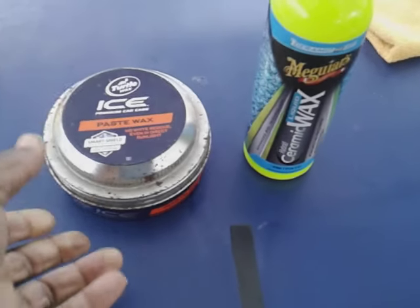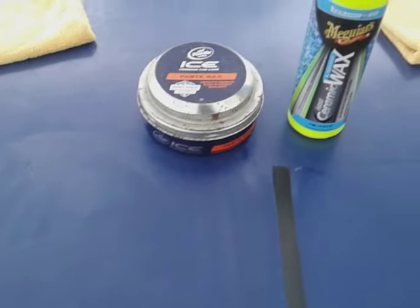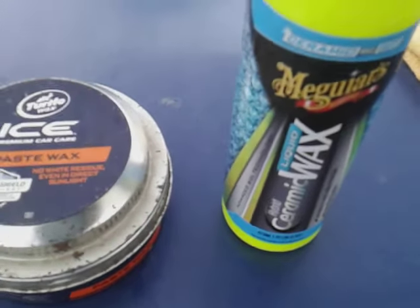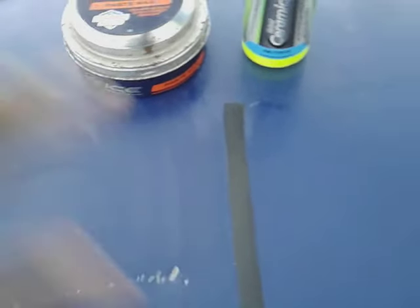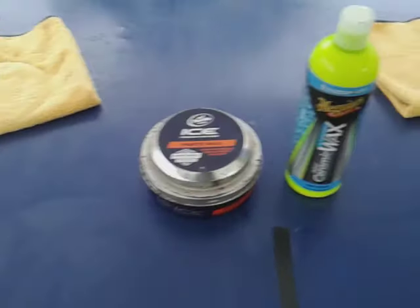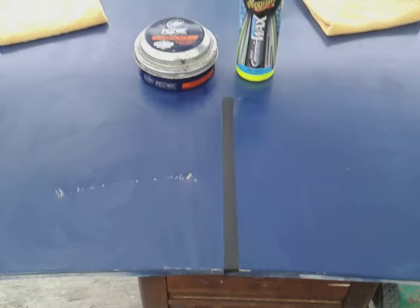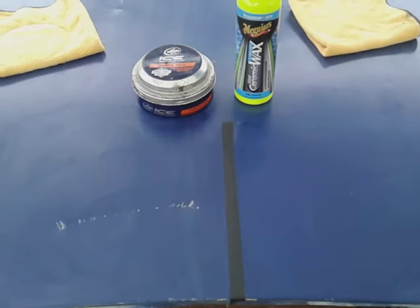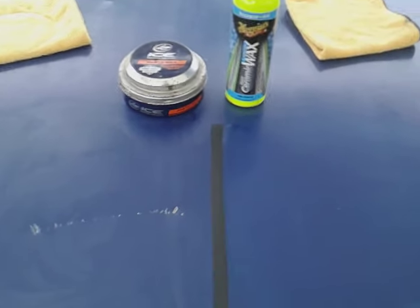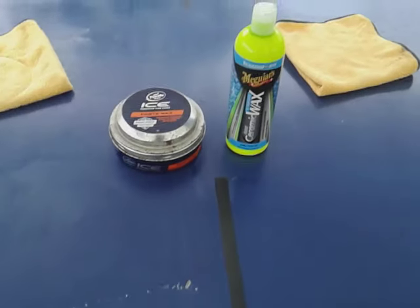Welcome back to the channel y'all. In this video I'll show you guys old school versus new school — we got the Turtle Wax Ice paste wax here versus the Meguiar's Hybrid Ceramic liquid wax. I put them on the pounder, let them cure out, and I want to see which one beads water the best. You would think old school versus new school it wouldn't bead as good, but that's not the case. I'm gonna go ahead and buff it back off.